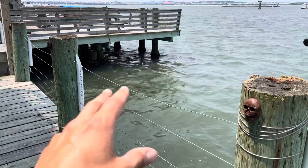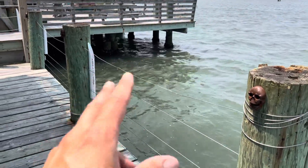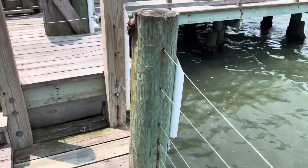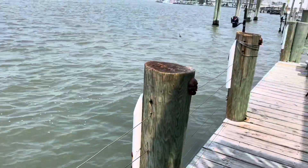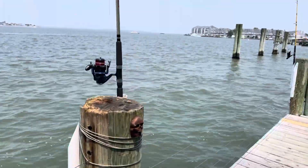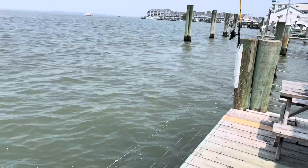We catch lots of sea robin, sea bass, silver perch, and spot. At nighttime, I have a solar light right here which attracts all the minnows. This is great for nighttime fishing — really fun, especially with the kids, or if you just want to sit out here and relax. You'll catch a fish probably every five minutes.